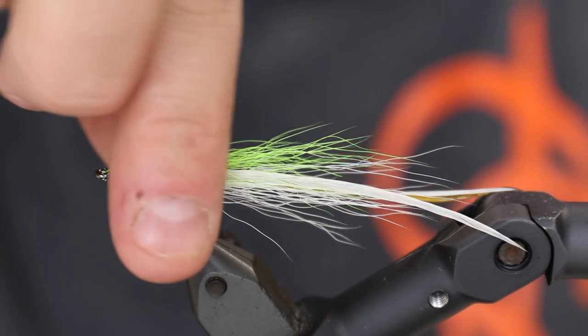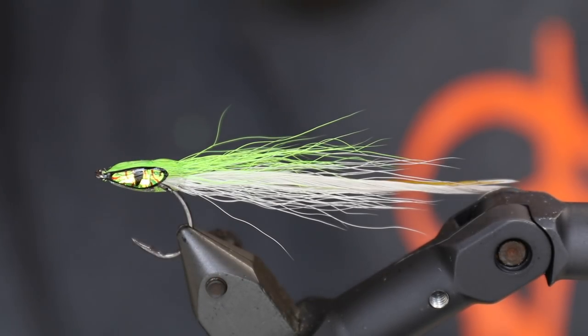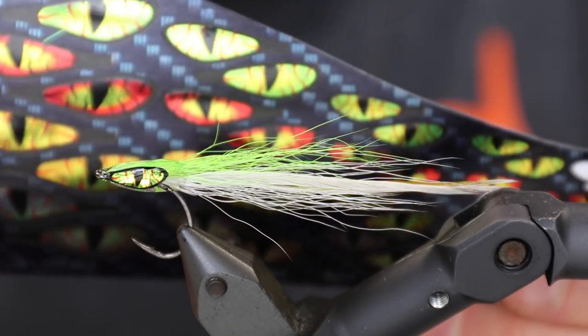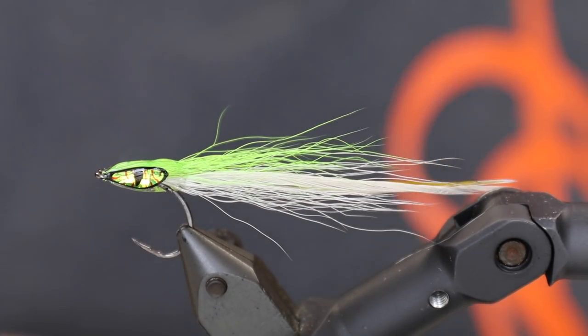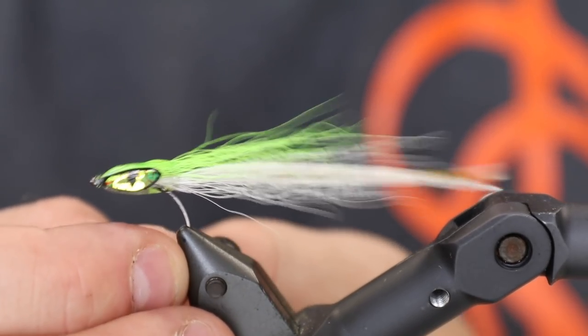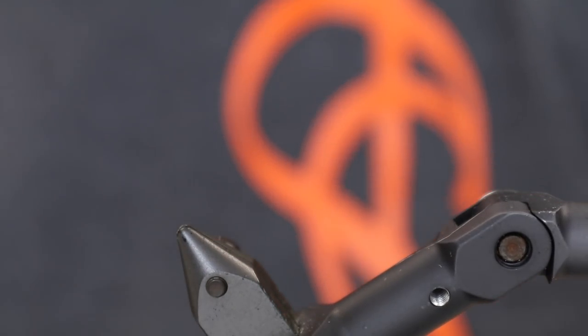Hello there, today we're going to tie a small flat wing sand eel and we're going to use some really awesome new pro eyes as sides, which is going to make this fly even more easy to tie.